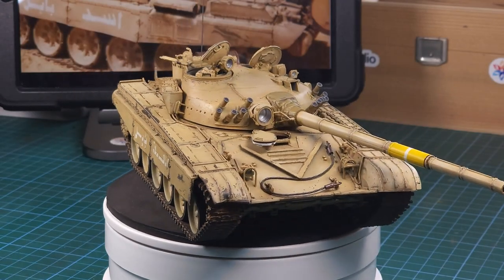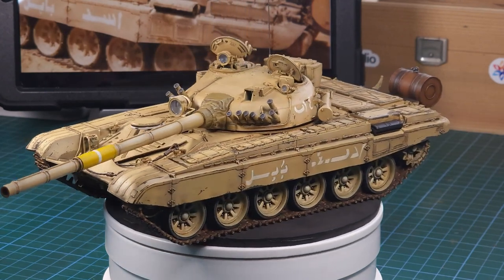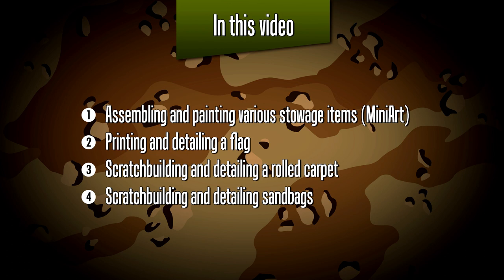The T-72 is nearly done and all that remains is to add a few stowage items, which I'll be covering in this video. First I'll be assembling and painting various stowage items, some of them from two Mini Art detail kits. I'll be printing and detailing a flag, scratch building a rolled carpet using Milliput putty, and finally using the same putty to detail some sandbags for the front of the T-72.